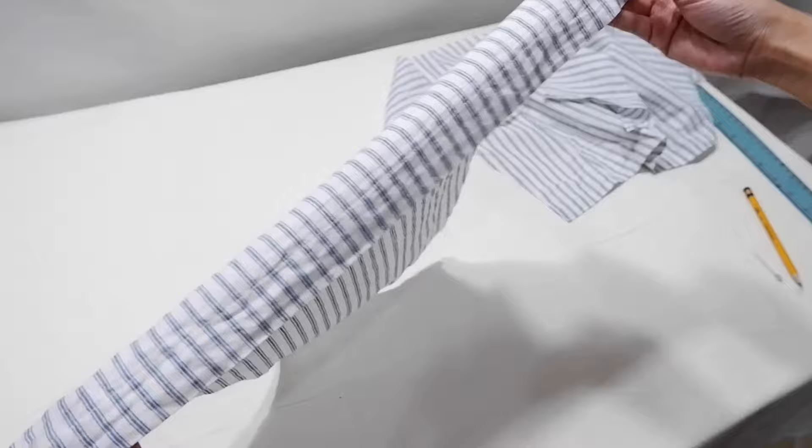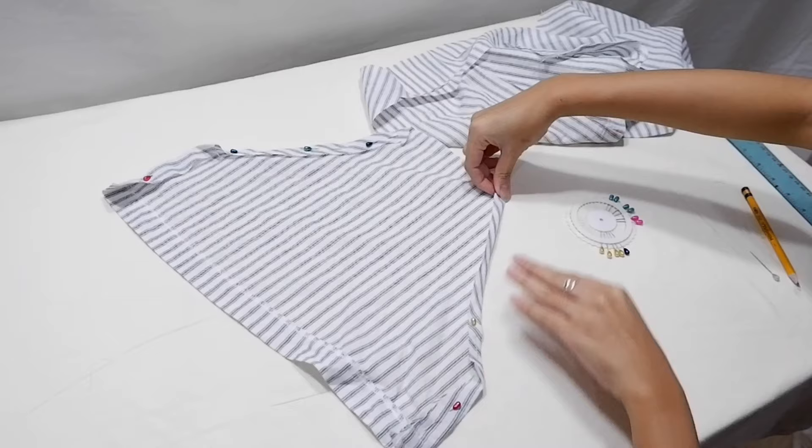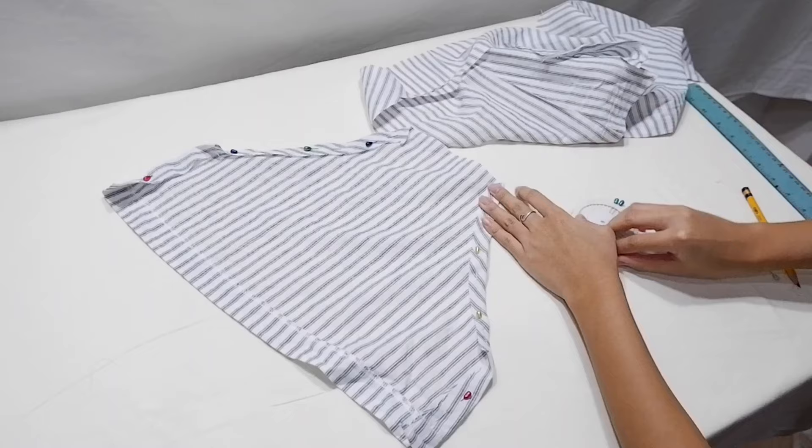I preserved the original hem of the fabric to save time and effort — that's actually one hack I learned here. Now I'm going to fold these sides for the hem later. Don't be ashamed to use pins for guidance because if you're a beginner it can get really overwhelming, but there are a lot of tools to help you with that.